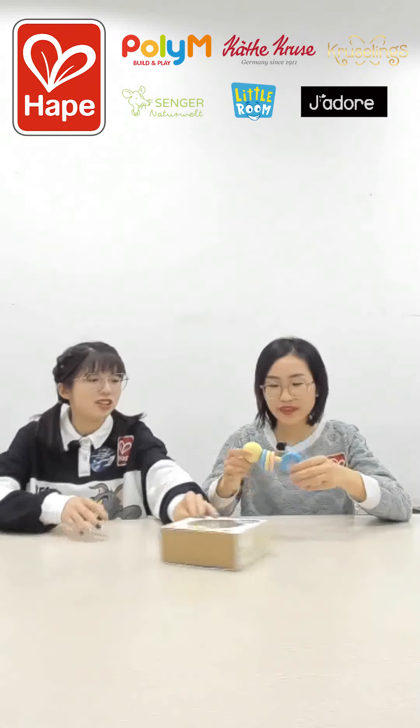It's the first toy — it's a teether made with Japanese rice. It's very safe and fragrant, and very healthy.